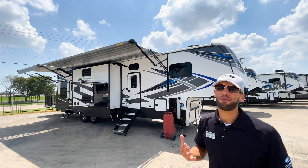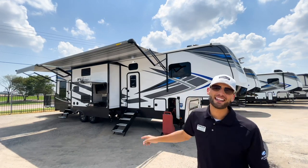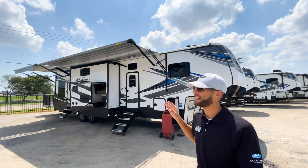What's up y'all, welcome back to another video. My name is Miles and today we're looking at the Keystone Fusion 379. This is going to be a great toy hauler for people looking to entertain, whether inside or outside.